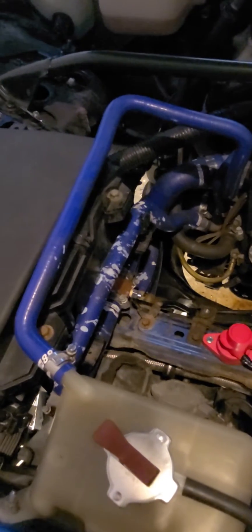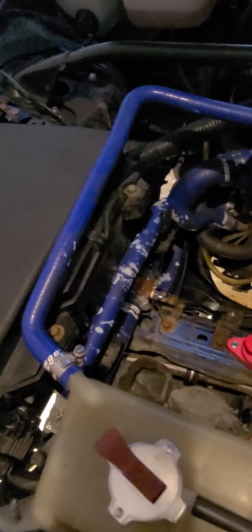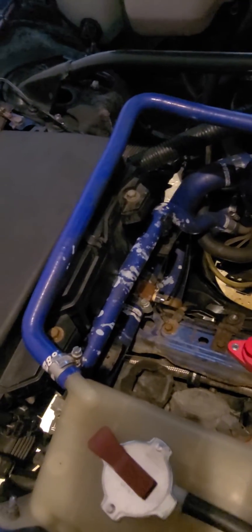The battery has been thrown in the back, so we're making room for that. Battery acid and silicone lines are not a good combination. I got some aluminum-coated hard lines that we're going to be putting in there, getting rid of those — that's going to help out big time.